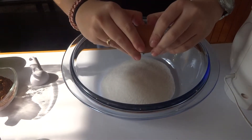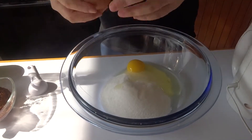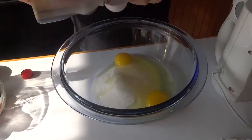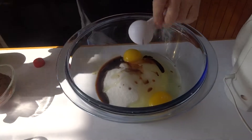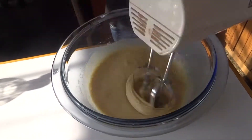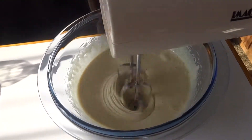First, combine the sugar, eggs, and vanilla. Combine it well until it looks like this.